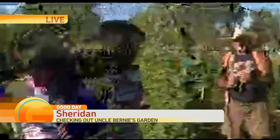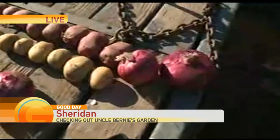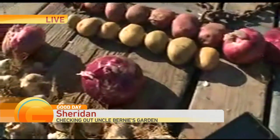Uncle Bernie, you said these onions here — the better ones are the flat ones versus the tall ones. Why is that? Just better flavor. The flatter they are, they always say look for an onion — the flatter they are, the better they will taste. Remember, people, the flatter they are, the better.